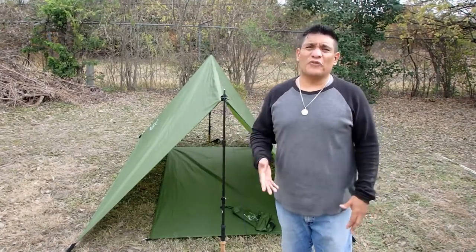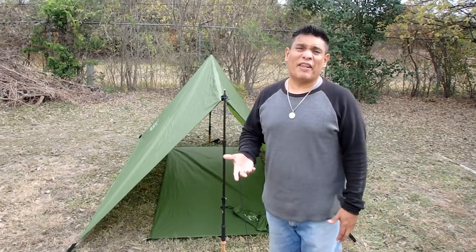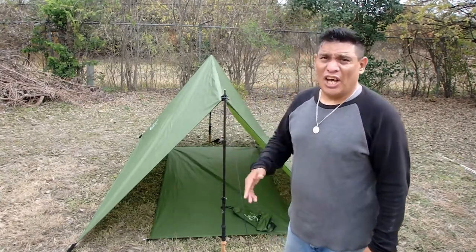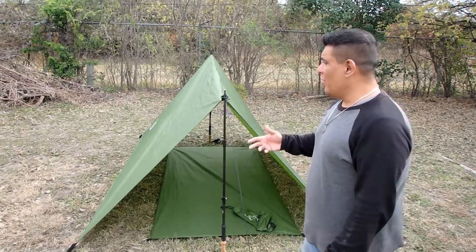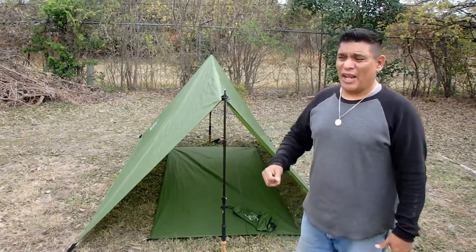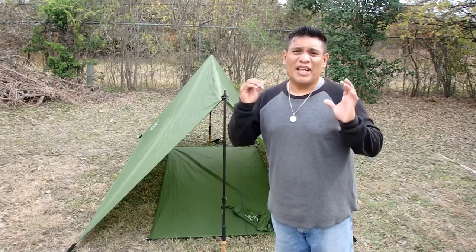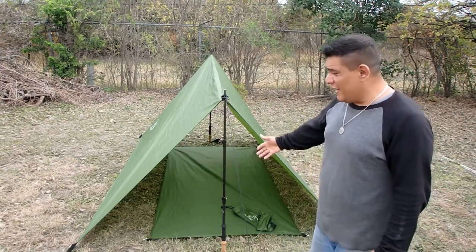Hey everyone, welcome back to another video. Today I wanted to bring you an introduction of a piece of gear that I recently purchased on Amazon that I believe deserves some recognition. It is made by a gentleman who is a hiker — his name is Ned. I want to thank Ned very much for sending me information by email on his product that he did design.